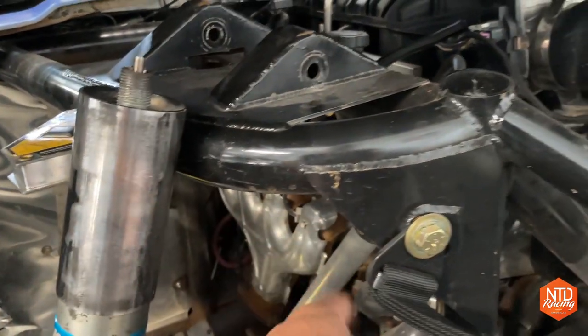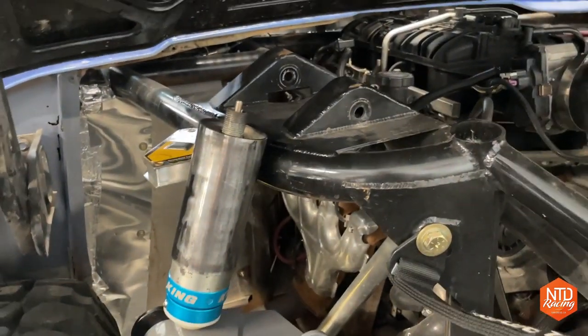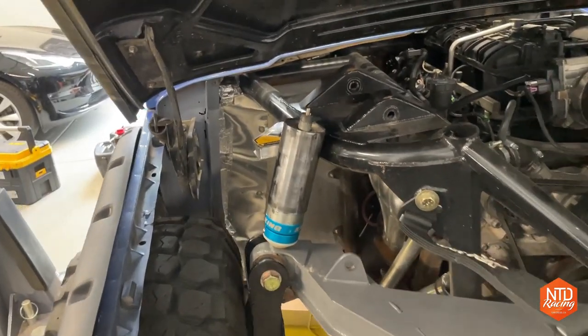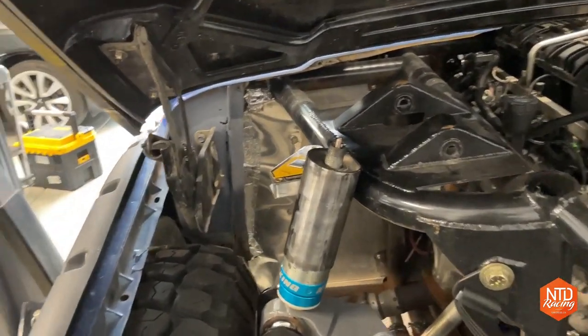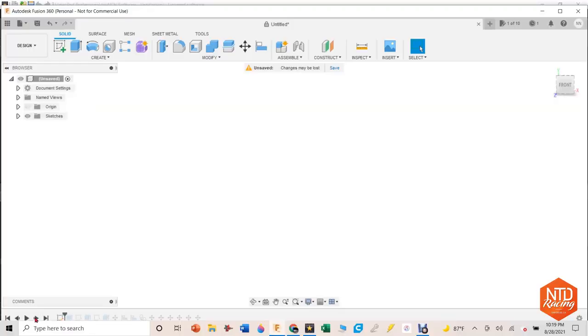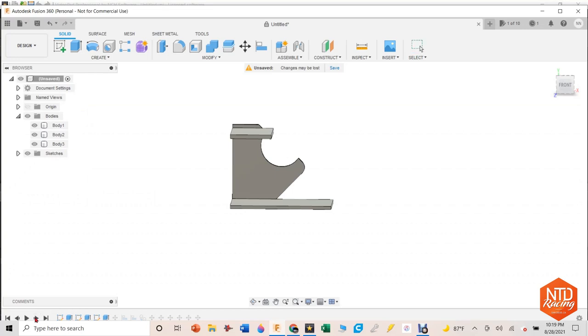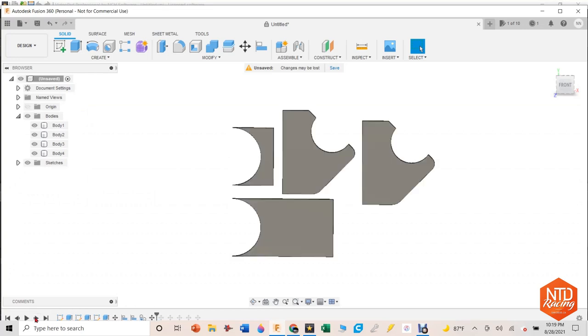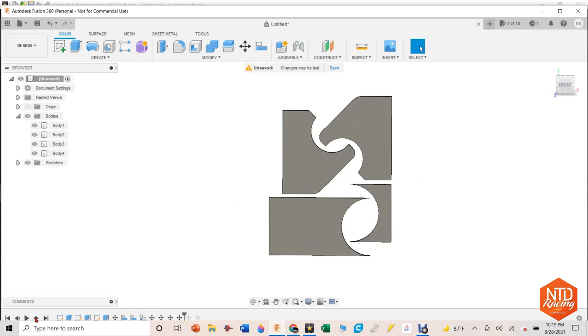I won't actually get the finish welds on the backside until I pull the engine out and the whole suspension off. Right now I needed all the body panels on so I can locate it exactly where I want it. I'll come back in and do finish welds later on. So I get to work on Fusion 360 — this is probably a pretty good illustration of the kind of stuff that I do, where I take the concept in my brain and try to start putting that onto the computer-aided design.